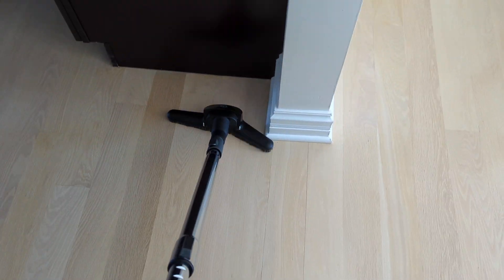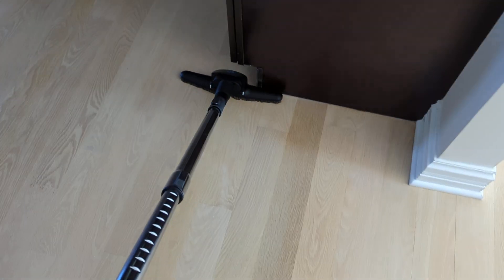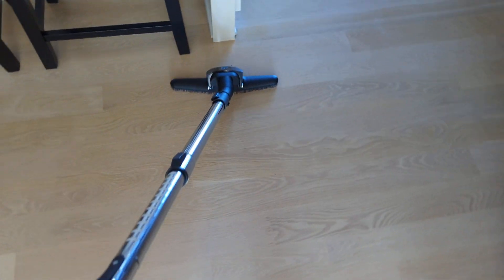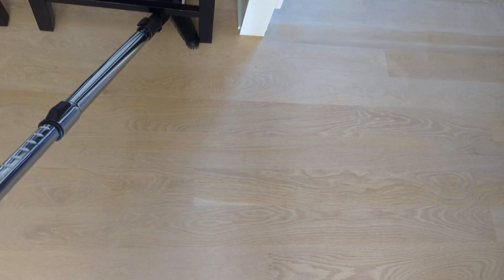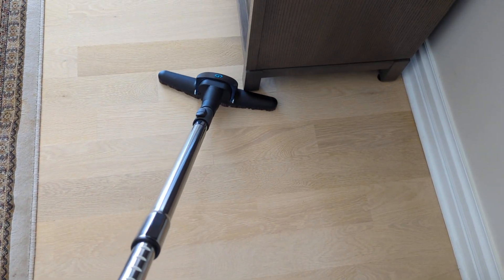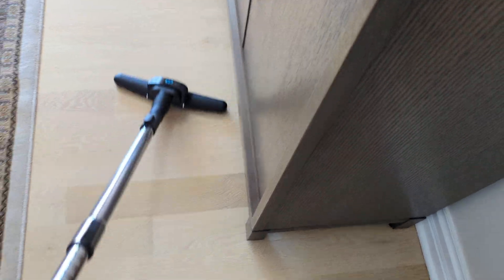So the idea is that you can get up really close to something. Kind of neat.